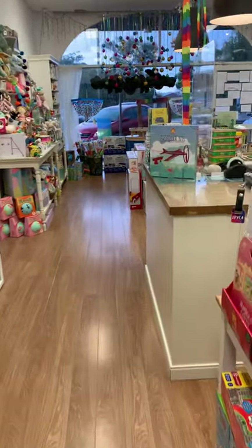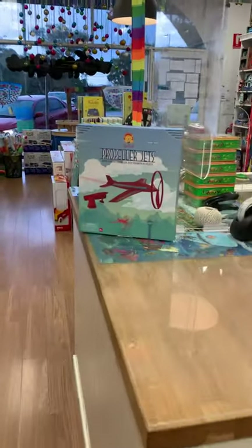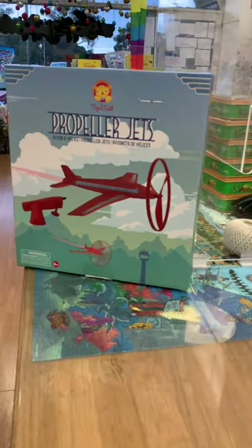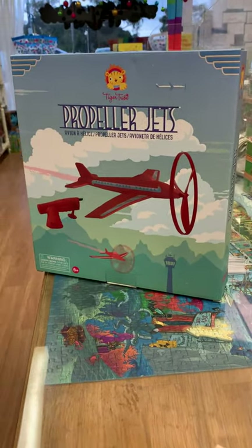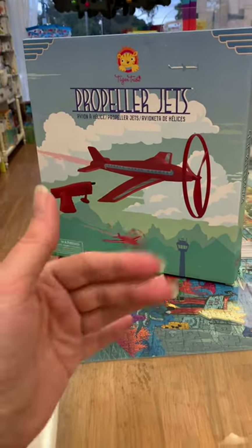I hope you love it. This is called Propeller Jets — it is from Tiger Tribe and it's one to really get them moving outside. If you've got any questions at all, please feel free to find us on Facebook or drop us an email. Thanks, everyone. Bye!